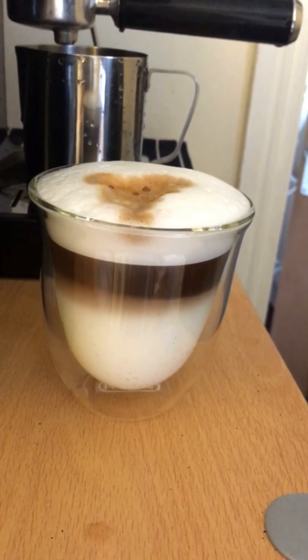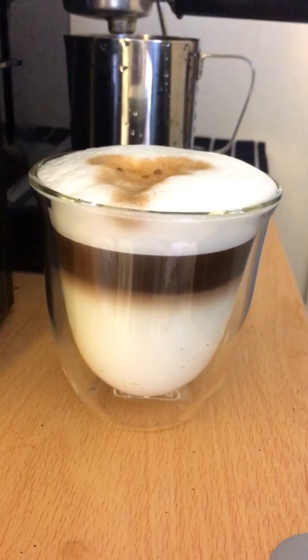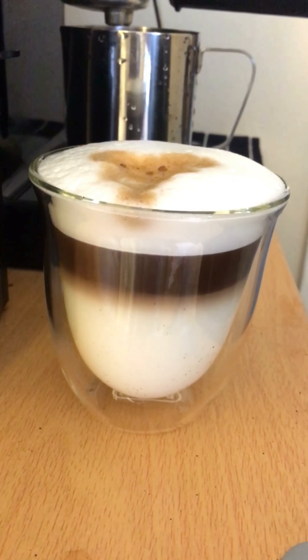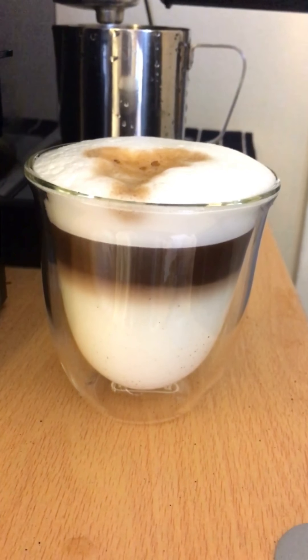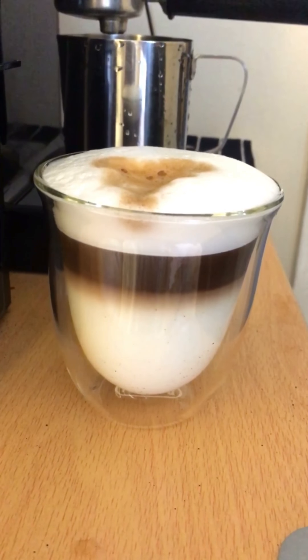Our layered latte is ready and I hope that you enjoy the final effect and you will post a nice picture on your Instagram account. Thanks for watching.